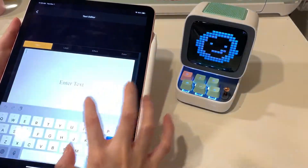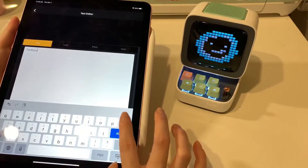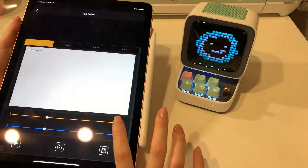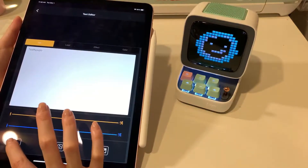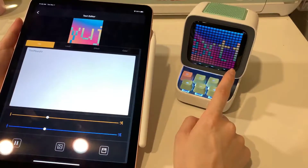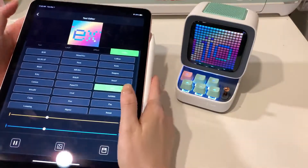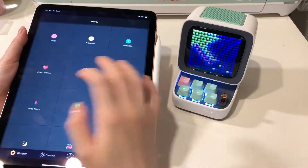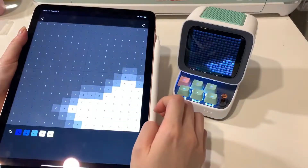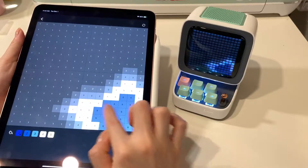You can type in text and it'll scroll through it, and you can have different effects for the text. You can also use it for color by number and color things in.